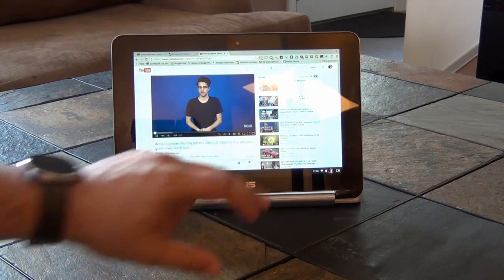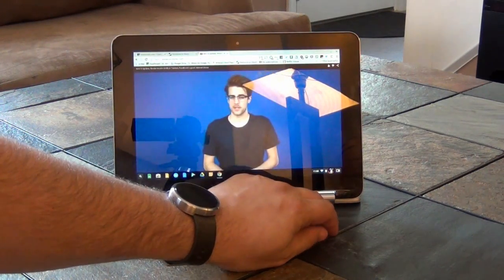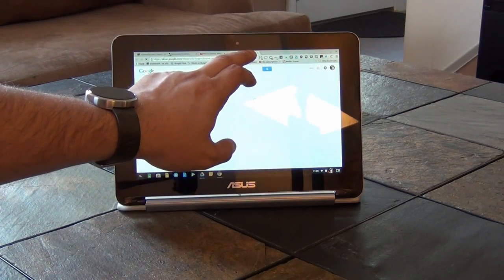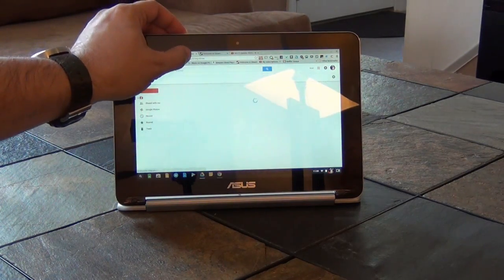So for the Flip to make sense for you, you'll want to make sure that the premium build quality, touch display, and multi-mode versatility are important to you. If you're on the fence, consider getting one of the three Chromebooks I just mentioned instead, as they all give a much better true laptop experience than the small Flip.